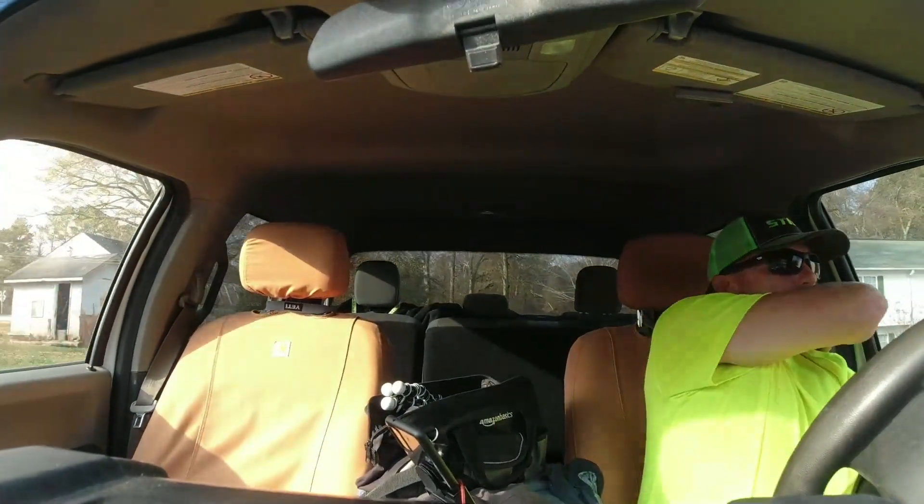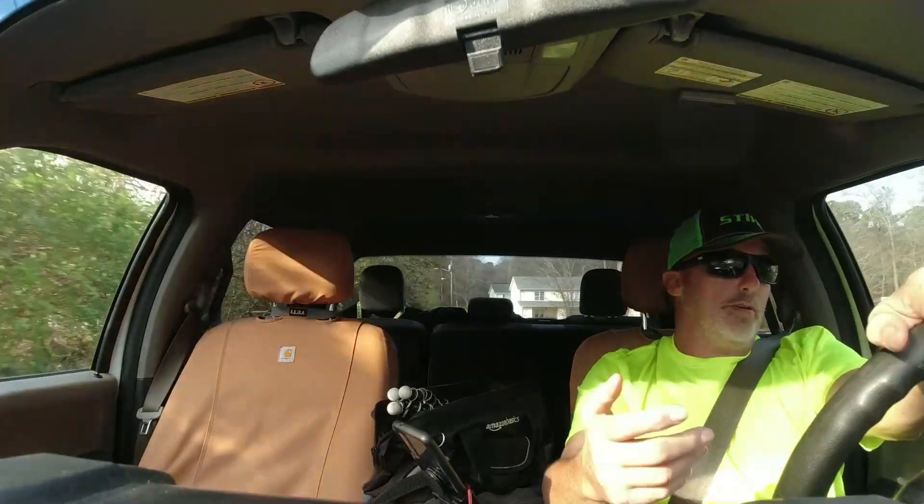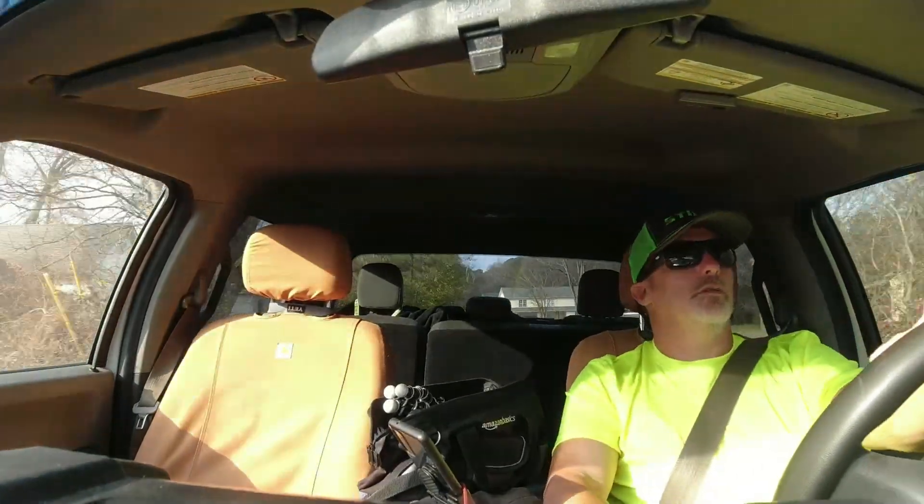We're at Sarah's now. I dropped Zach off to blow it all out, and I'm gonna go pick up my two tires and fill both mowers up with fuel. Basically gonna spend some money.